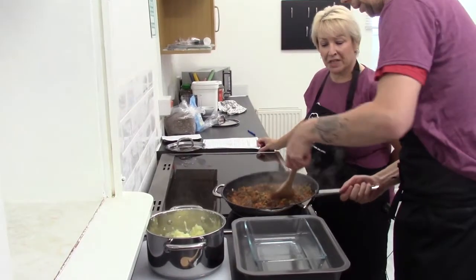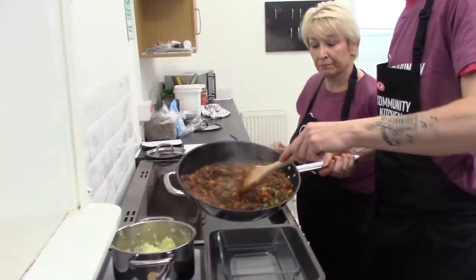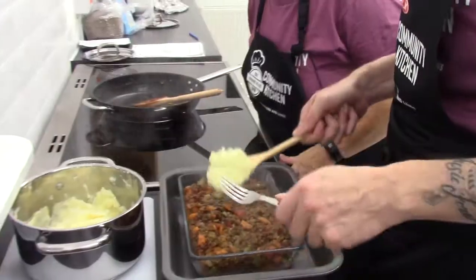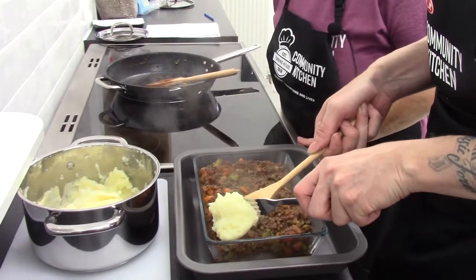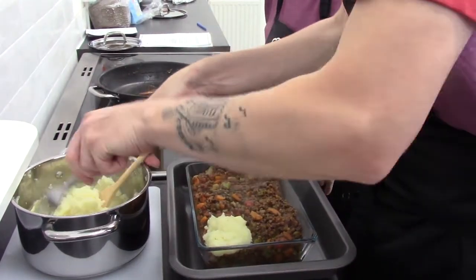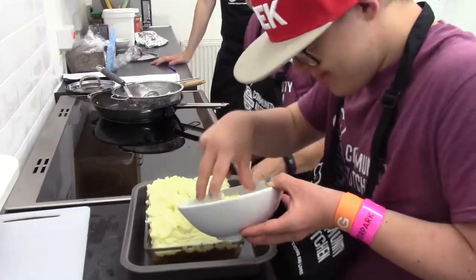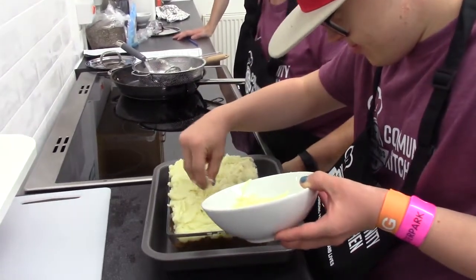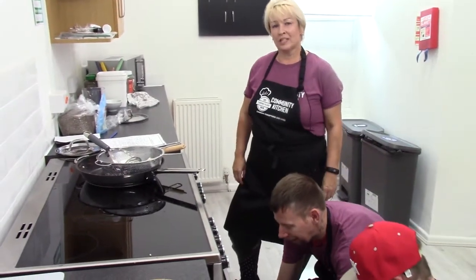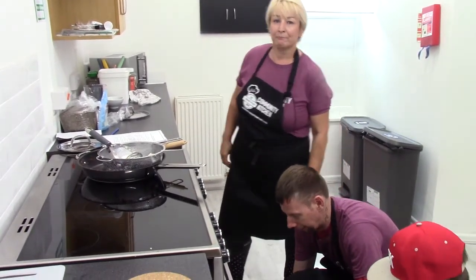Into our large ovenproof dish, we'll spoon our filling. On top of our filling, we'll spoon our lovely creamy mash in nice small dobs, then smooth it over nicely. Now we're going to add some grated cheese and pop it into our preheated oven for about 20 minutes, or until it's golden.